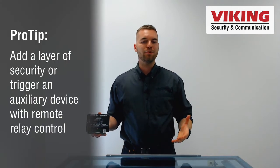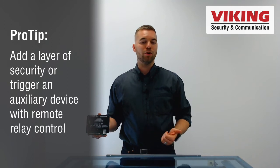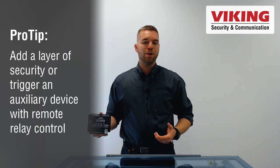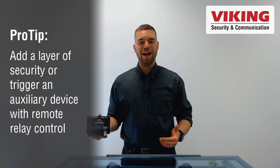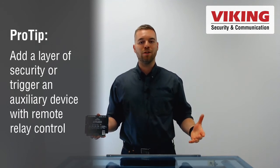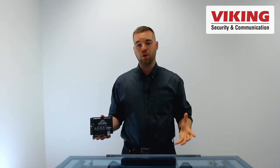Connect it to an IP entry phone and have secure remote relay activation of your door strike or gate motors, or connect it to Viking's IP emergency series of phones to activate additional mass notification features like strobe lights, overhead alarms, or remote alarm panels.